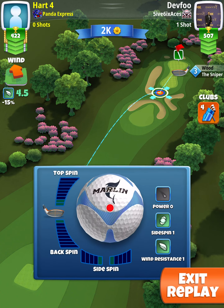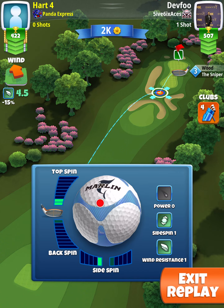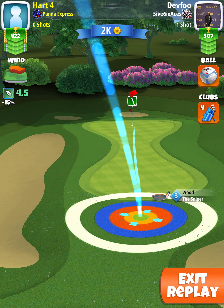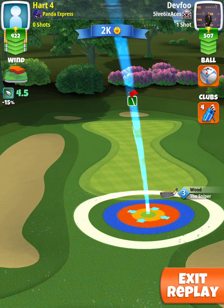As you can see, I have a sniper level three, so the low-level sniper will work because all you need is two topspin and one leftspin. We're also using a marlin ball here. We're going to place the very tip of the blue ring just into the fringe with our ball aimed directly to the pin.